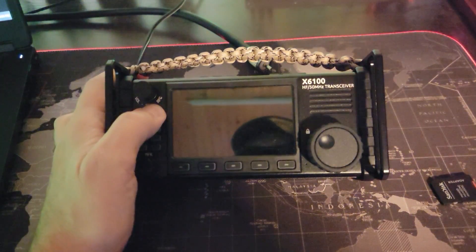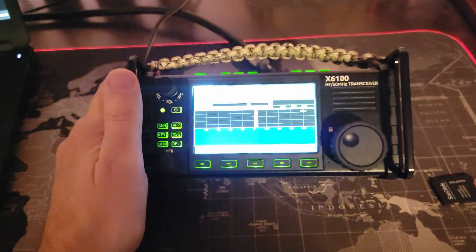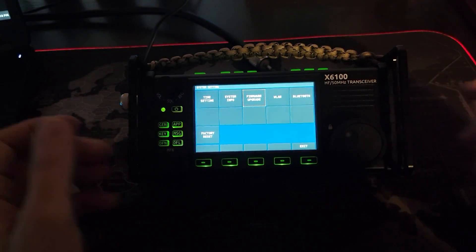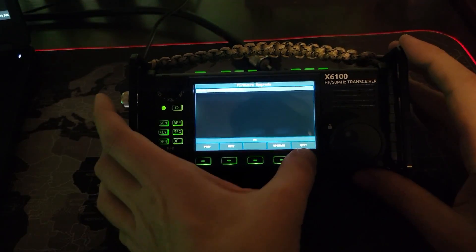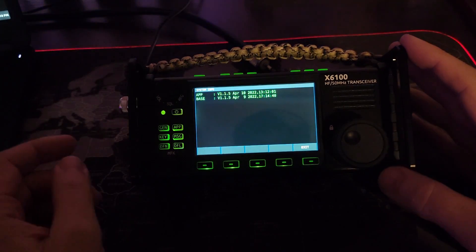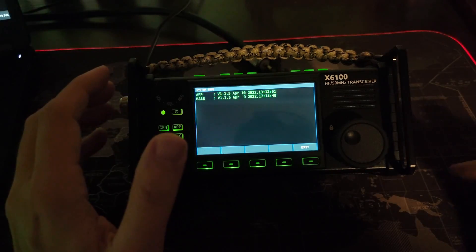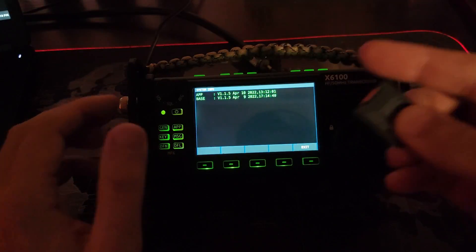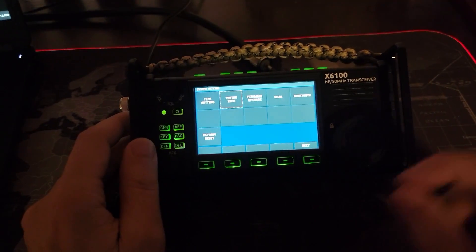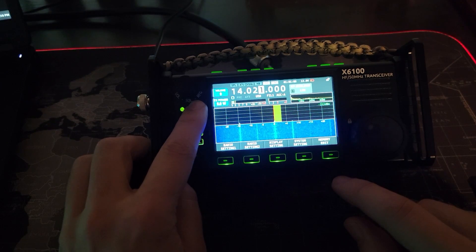We are plugged into shore power and I want to boot up under the old version of the firmware. System settings, firmware upgrade — no, that's not what I wanted. System info — that's what I wanted. So this is the older version of the firmware, version 1.1.5, from way back in last April. Let's take our new SD card and put it in the SD card slot on the side, and we're going to power off.